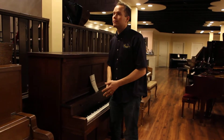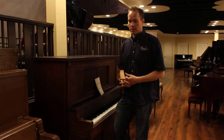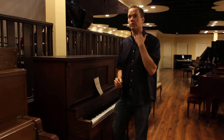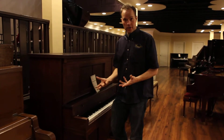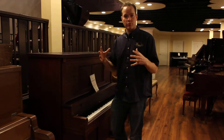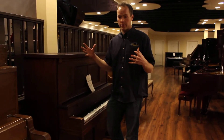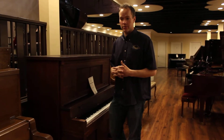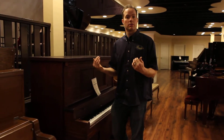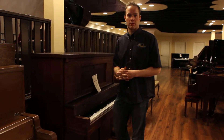One more thing before I play it — not only does all of this work enable the piano to play well now, it also provides a lot of preemptive care to ensure the longevity and durability of the piano.